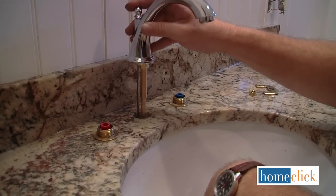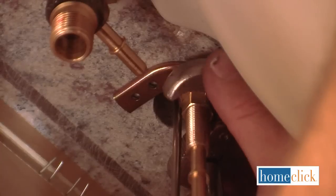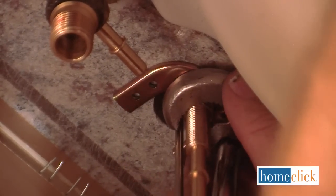Next we'll install the spout. Insert the stem through the middle hole and secure the spout with the mounting bracket using the brass nut.